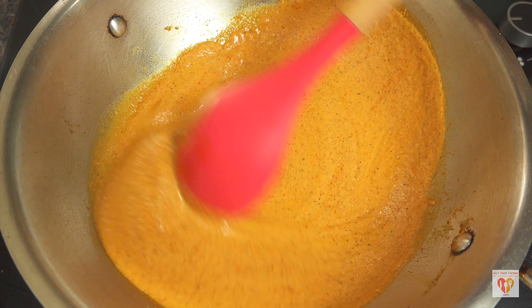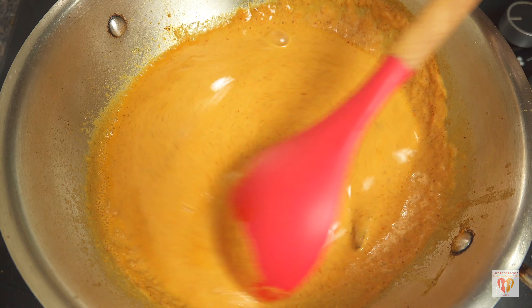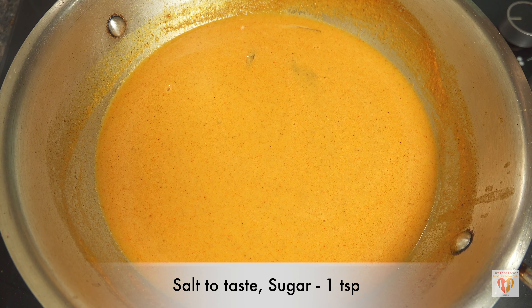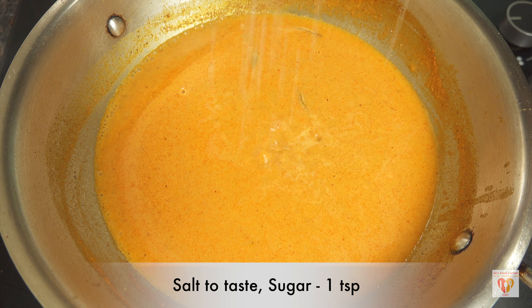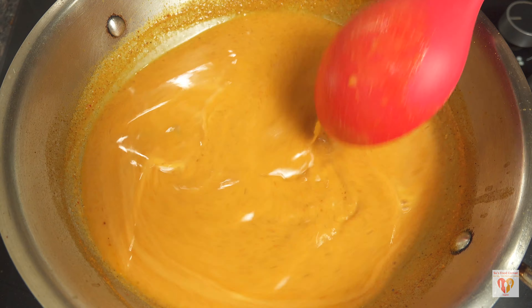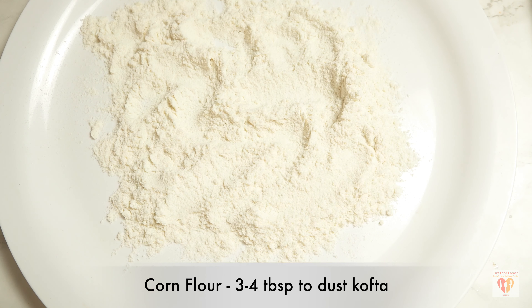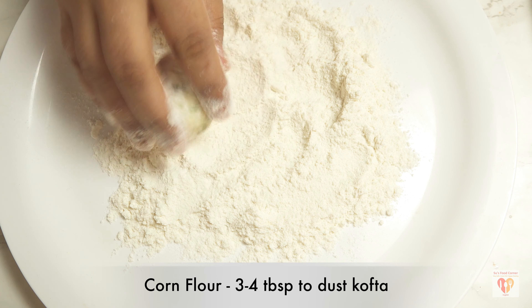Once nicely tempered for a few seconds, I'll add the blended tomato gravy and give it a mix. Now I'll add around half to three-quarters cup of water depending on the gravy — this gravy normally has a semi-thick consistency. I'll add salt to taste and around one teaspoon of sugar. You can also add honey at this stage to sweeten, as the gravy of koftas has a slightly sweet flavor. Now I'll cover it and let it simmer for around 10 minutes on medium-high flame.